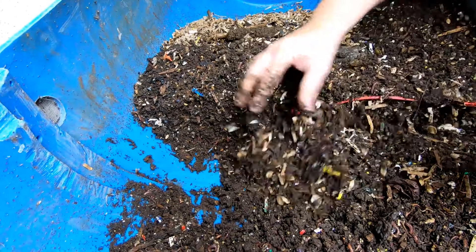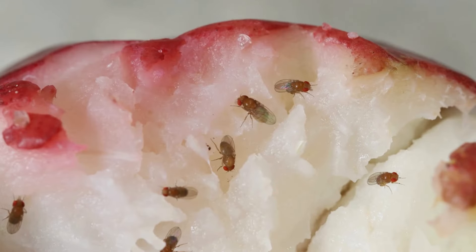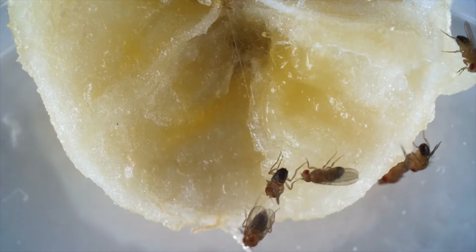In this video we're diving into how to manage and eliminate fruit flies in your worm bin. While worm bins are a fantastic way to compost kitchen scraps, they can sometimes attract unwanted guests like fruit flies. Let's go through some effective methods to keep these pesky insects at bay.